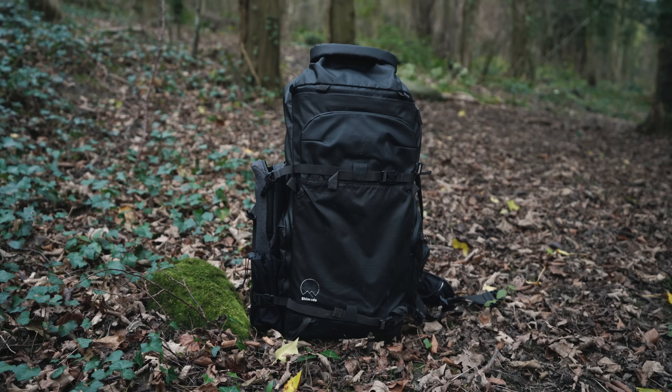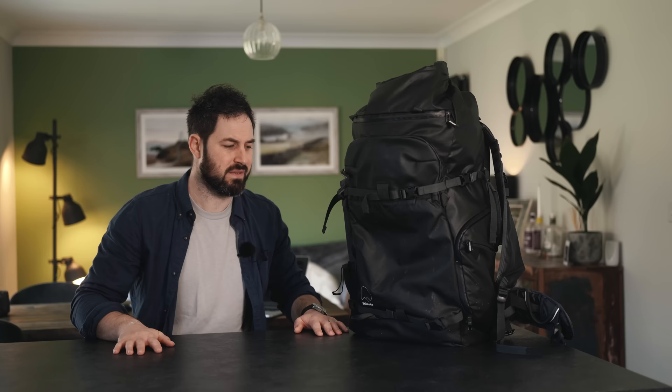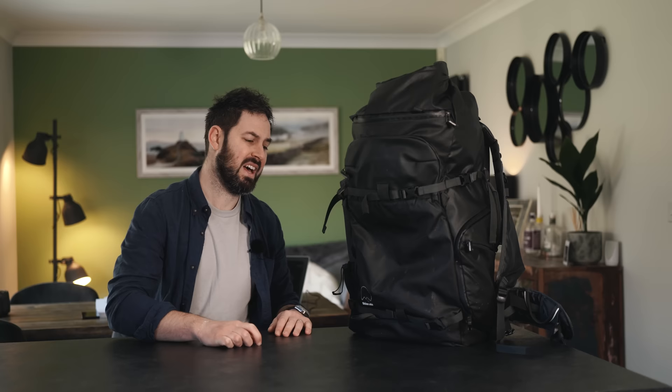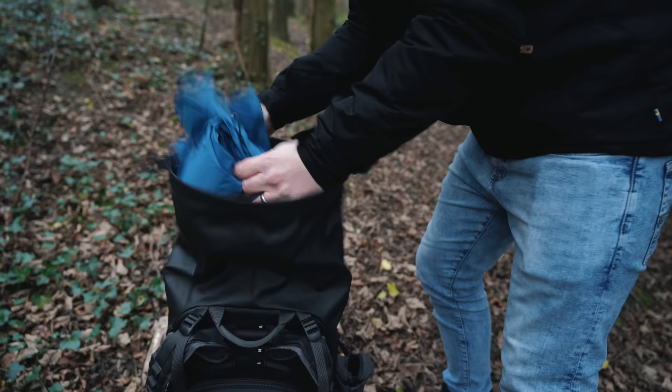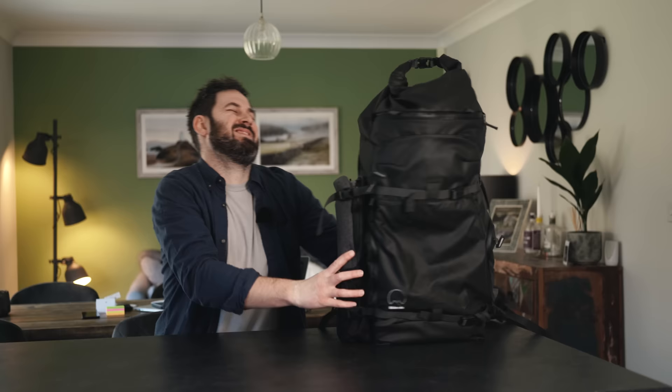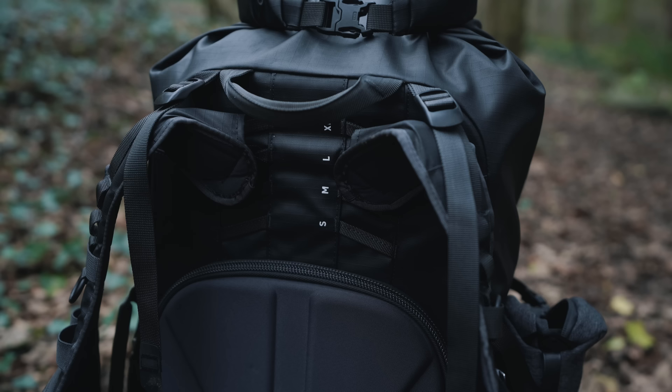This is my camera bag, it's a Shimoda Action X50 and I've had it about six months — really like it. It's already got some battle scars and I like stuff that looks used. So far so good, really impressed with it. It's expandable, which I really love — it's got a roll top so if you've got lots of coats and things you need to stuff in when you don't want them, it works great for that. Basically there's lots of room for things that aren't camera gear, which I always like. There are adjustable straps which are important because it's a heavy bag when it's full.